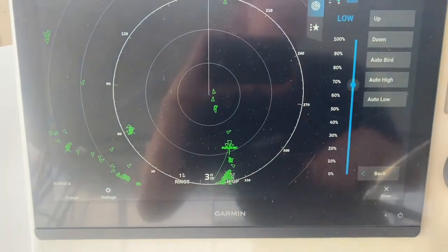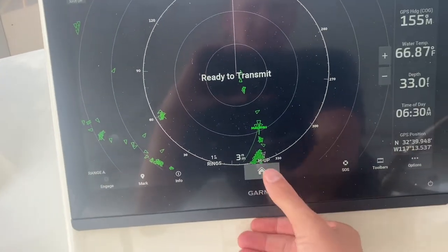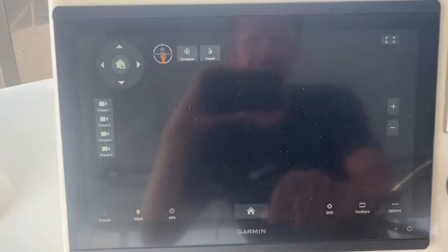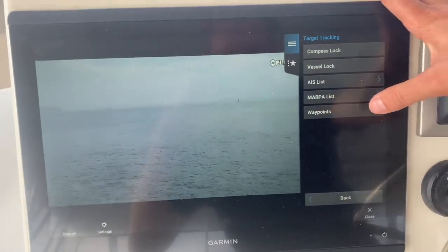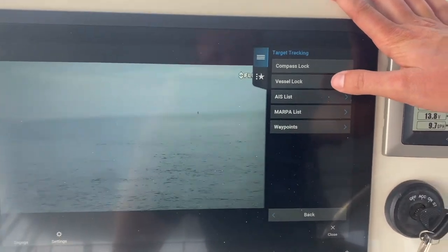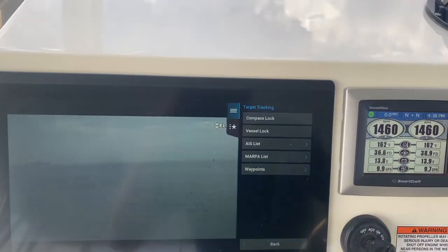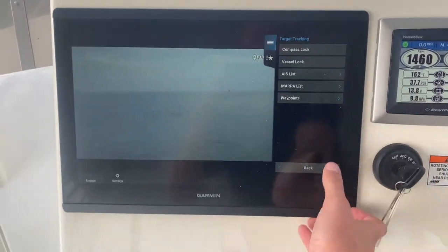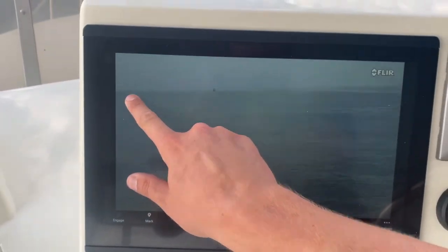Another really cool thing on the FLIR clear camera — you can go in here and do target tracking. You can do compass lock so it holds you on a compass heading, vessel lock so if you see a boat and you're already pointed at it it'll hold it, or you can use the AIS list and it'll pop up your AIS targets. You can click on any of the boats and it'll track that vessel. You can also just manually drag your finger on the joystick to move the camera.